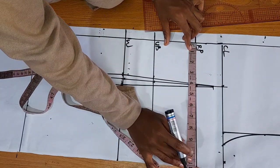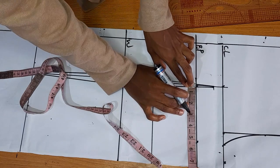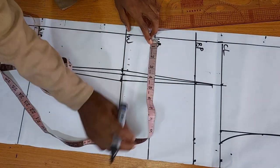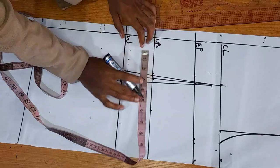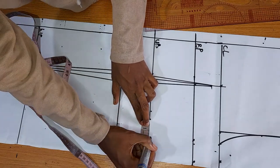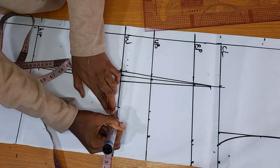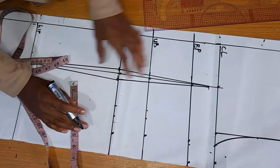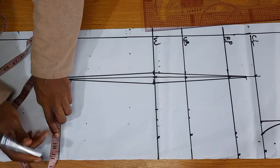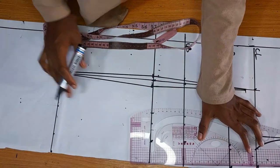I'm marking my horizontal measurements and also replacing the dots that I'll be taking away before adding my stitching allowance. Always replace your dots first, then add your stitching allowances. For my underbust, I take the quarter of my underbust, measure all the dots to be taken away, replace them, and put my stitching allowance. I do the same for my waist — get the quarter of my waist, measure all dots being taken away, replace, then add stitching allowance. For the hip, there are no dots to replace, so just go ahead and put the stitching allowance. Then connect these dots together.